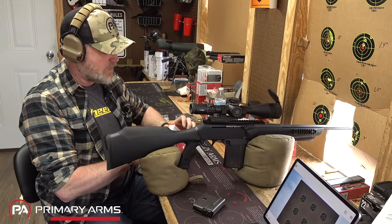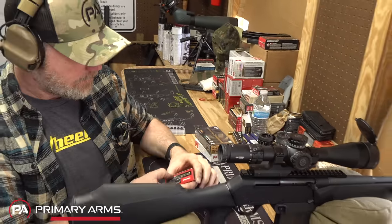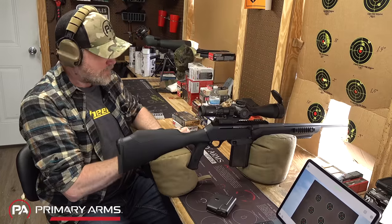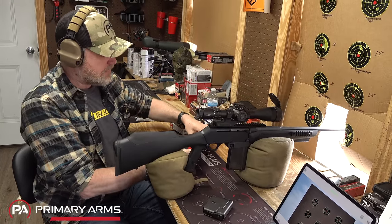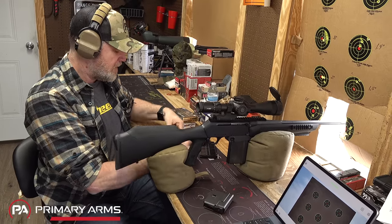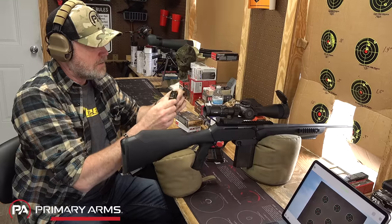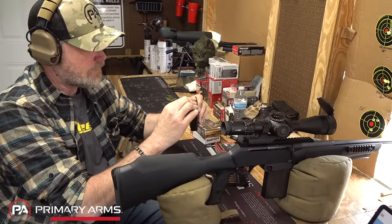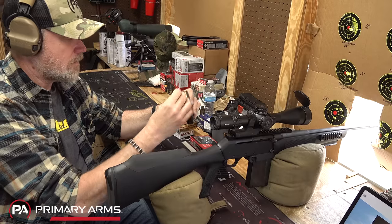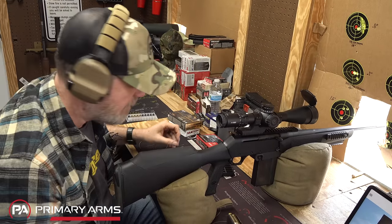We've got some match ammo - this is Norma 175-grain match ammo. Let me rip this box open. We'll take the 10-round magazine and put five rounds in it. I believe I have this thing zeroed still. You can see how the magazine is loaded. I'll drop this 20-rounder out and swap in the loaded mag.